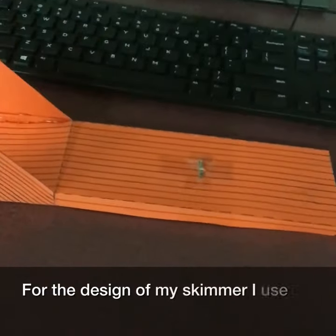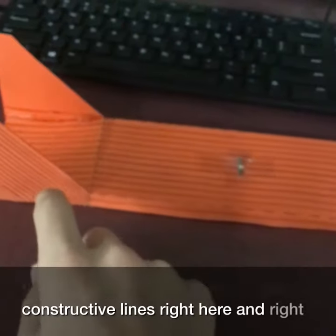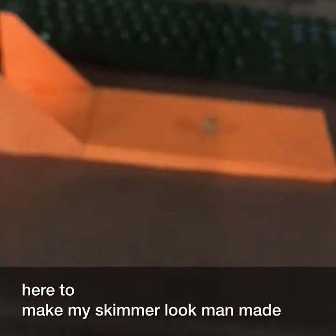For the design of my skimmer, I used constructive lines right here and right here to try to make my skimmer look man-made.